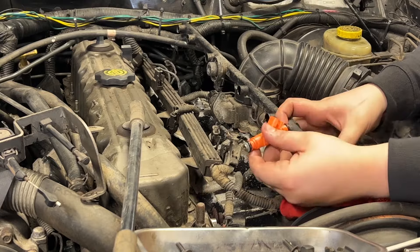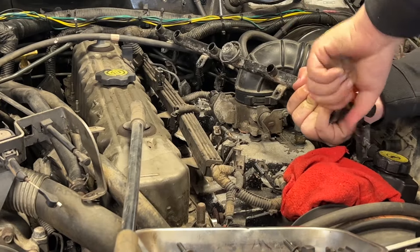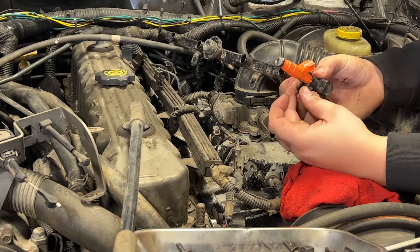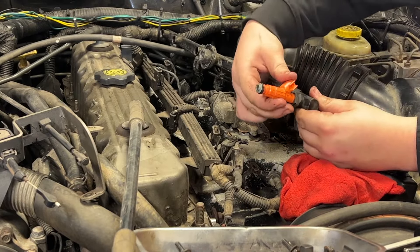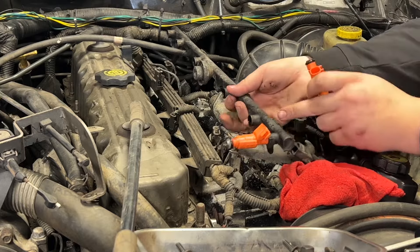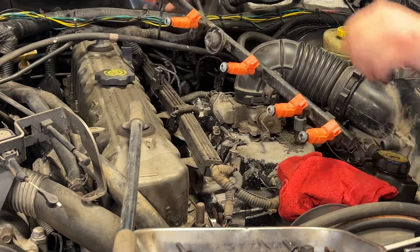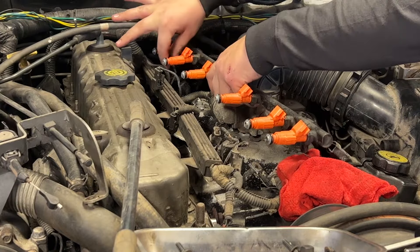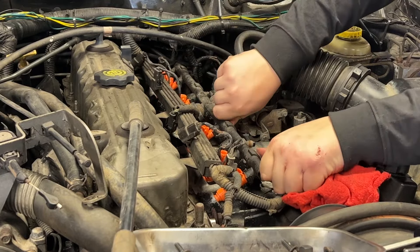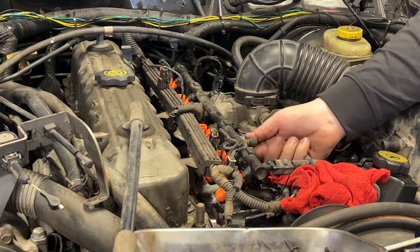Got all the o-rings lubed up, now we're good to start reinstalling them. Make sure the side with the connector is going into your fuel rail. Put your clip back in — there's a slot on the injector itself where the clip goes through. You can easily turn them to get the orientation right. If you don't lube up the o-rings you risk tearing them when putting them in. Now that the injectors are fully installed into the fuel rail, we can line them back up with their intake ports, push them in — there should be a solid click when they go into place — then reinstall the hardware and screw in the Schrader valve cap.